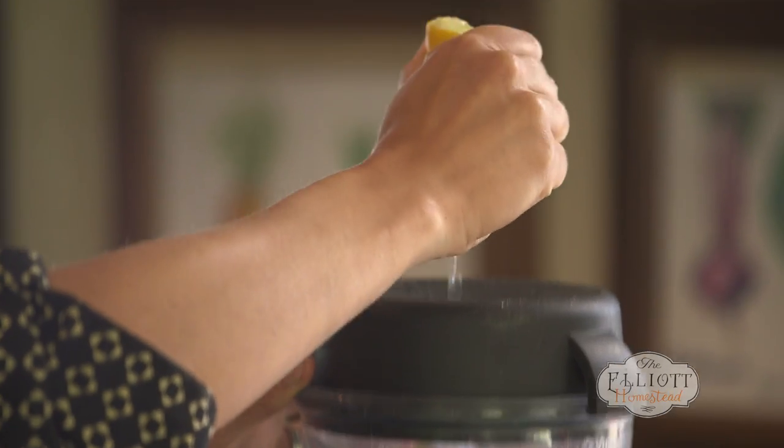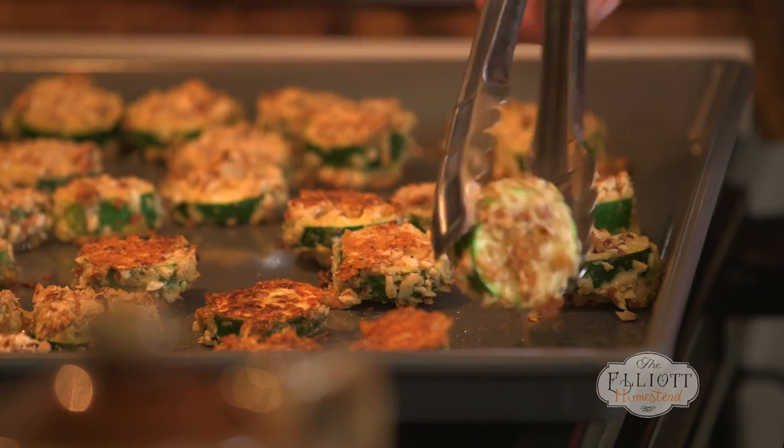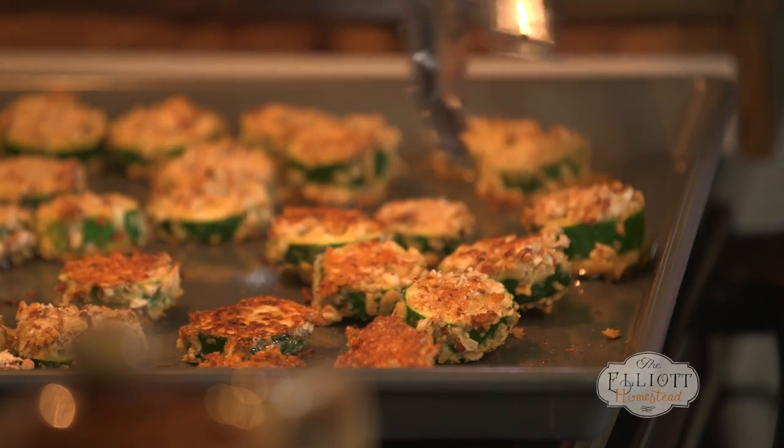Time to turn the zucchini. See that nice golden color? That's going to give us that crust we're going for. And back into the oven for just a couple more minutes.